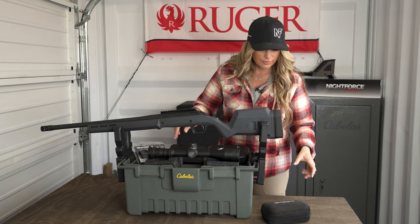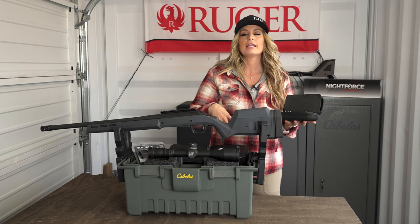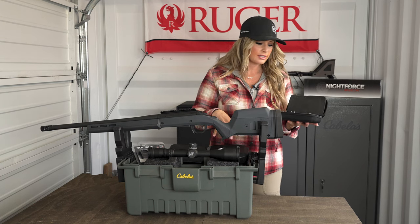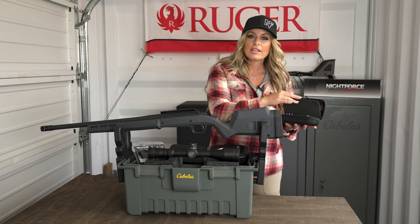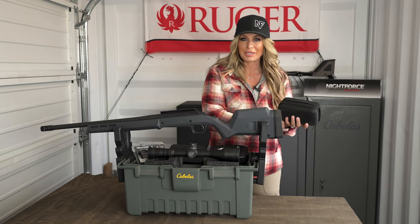The other thing I use is a Nightforce toolkit. Nightforce sells a toolkit that has preset factory torque settings, so when you use these tools you don't have to operate or manipulate a torque wrench — it's secondary. You don't need this necessarily, but if you are running Nightforce optics, it's really handy to have.